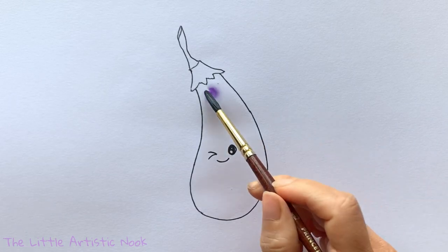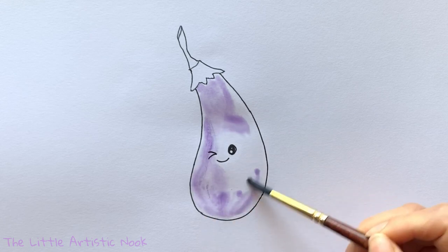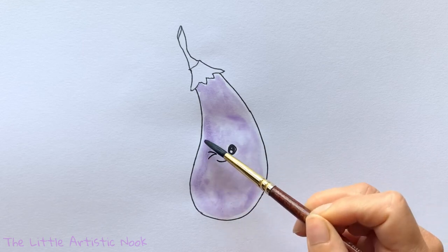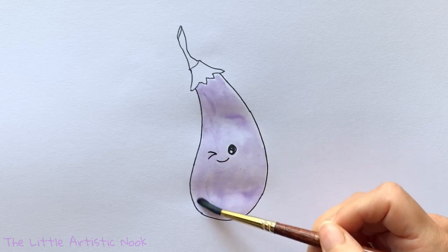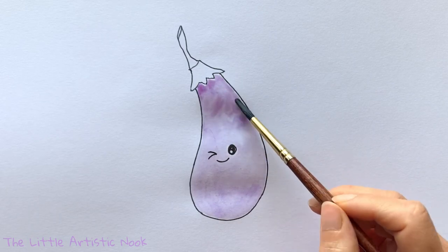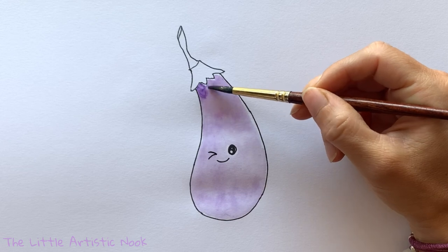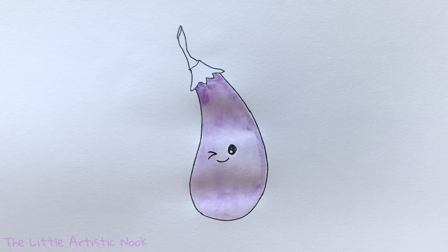When you've filled in the body of your eggplant with water, take some watered-down purple paint — whatever shade you prefer — and just let that fill in and spread through the water. If you notice a lot of pooling, or your paper is really buckling or bubbling, you might want to tap up some of that water using a paper towel, or take a drier brush to get some of that water off. I'm basically just tapping in a little bit of extra color, which means my paint itself is a little less watered down.